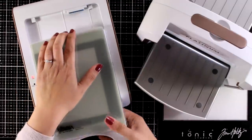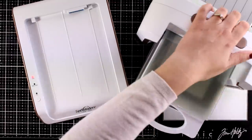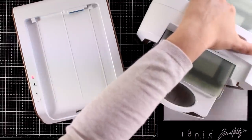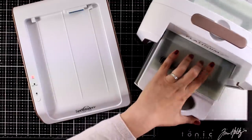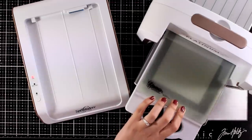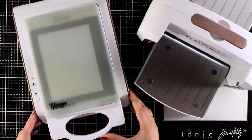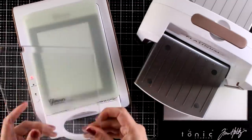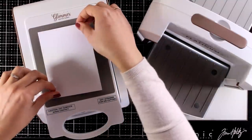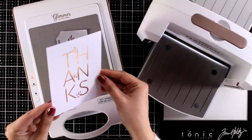So now this has stopped blinking, which means that my plate is nice and warm. I'm going to place the two shims on top, pick up the whole platform, and run it through my die-cutting machine. I like to do that a couple of times, and I'm doing it quite slowly so I give enough time for the plate to press the foil on top of my cardstock. I am also going to place that platform back in the dock. This way it is ready for the next foiling that I'm going to do. And here is the result — absolutely stunning.